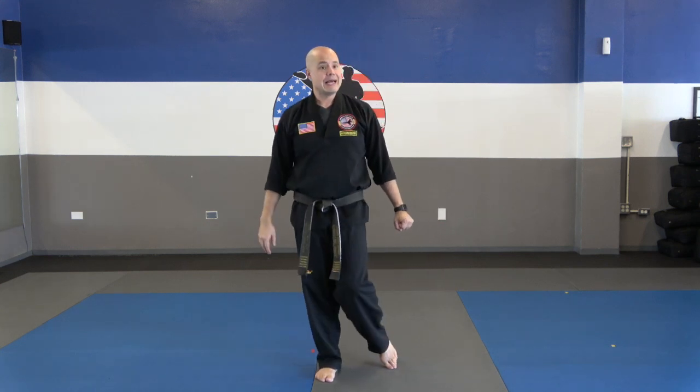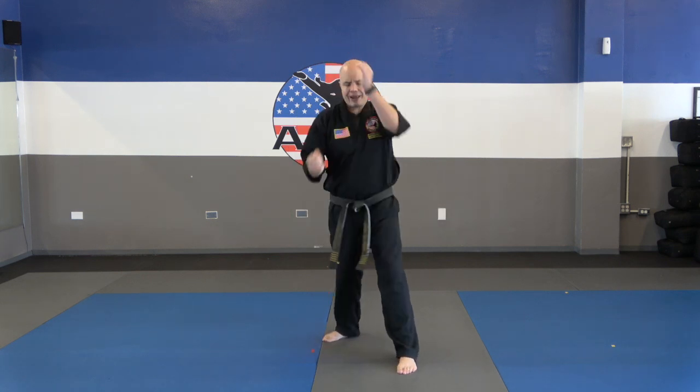Self-defense number two is against the double lapel grab. Shift, palm strike, elbow. Just like before, you're going to do it once on your own. Ready? Go. Okay, you should be done.